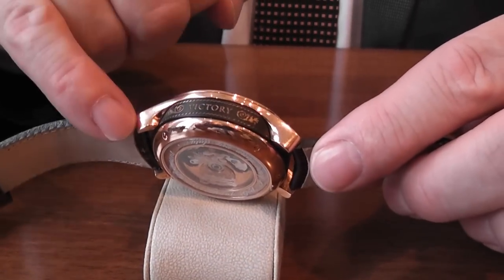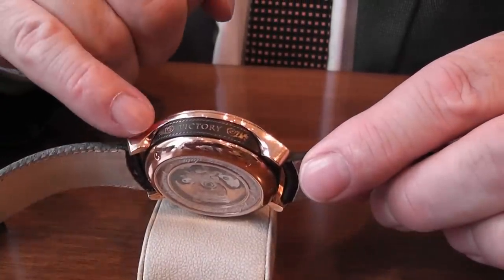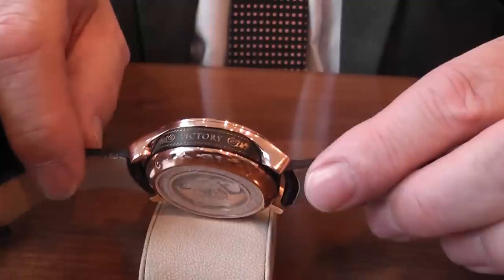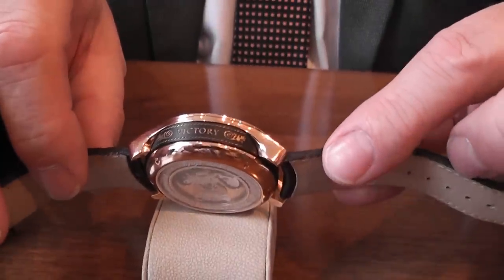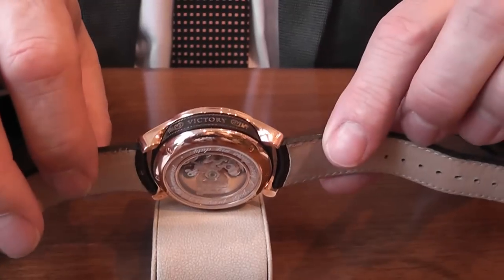The finish is DLC, which is diamond-like coating, and then it's hand engraved through. There are only two specialist hand engravers in the UK that they have managed to use their services.